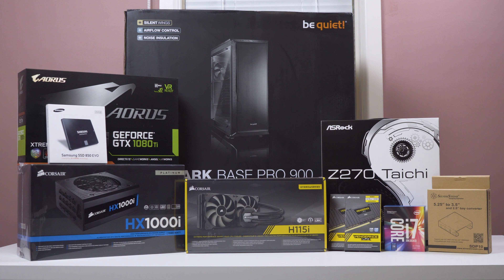Hey guys, James here back with another video and today I've got something pretty exciting — it's a new computer build.